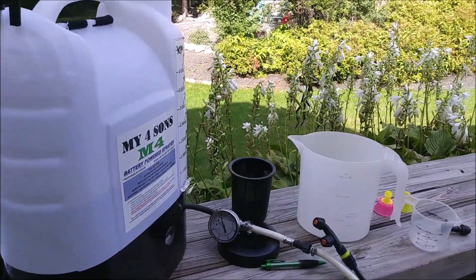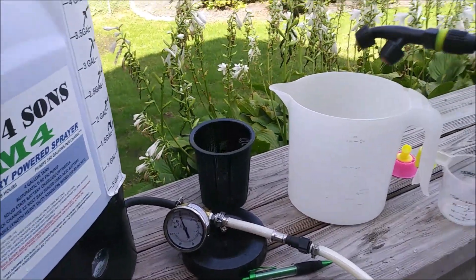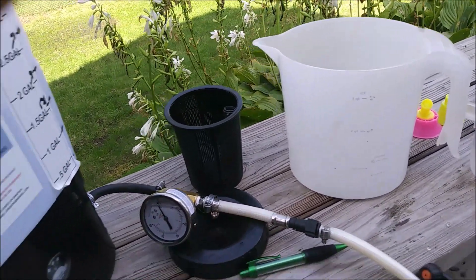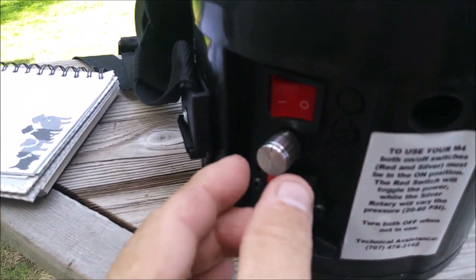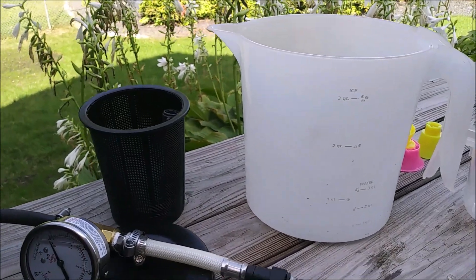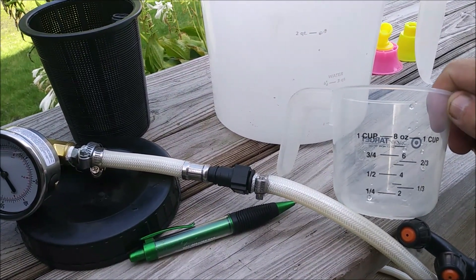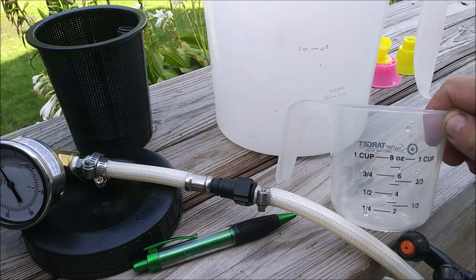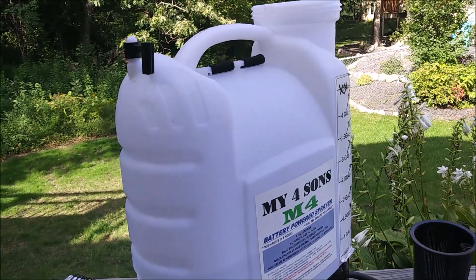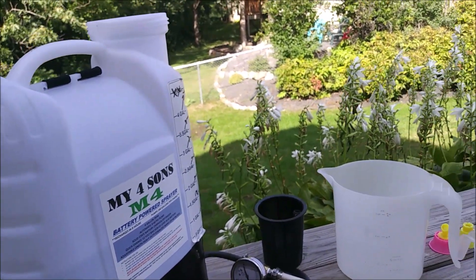To measure the gallons per minute, it's a similar process. All I do is spray for 30 seconds into this large container at different settings. This is the twelve o'clock setting. After 30 seconds, I stop the sprayer, pour it into this measuring cup and add it up, then pour it all back into the tank and move on to the next setting. It takes a little while, but it's pretty easy to get the data.